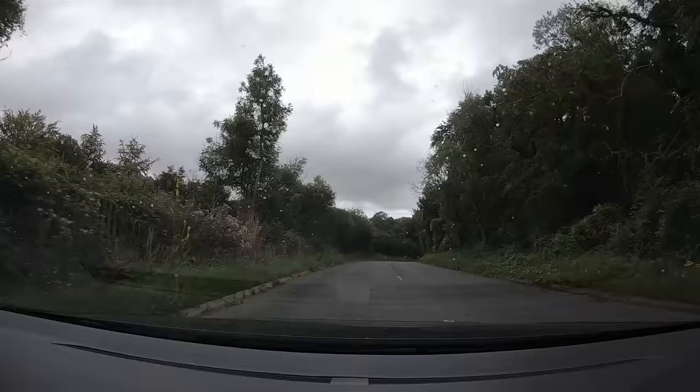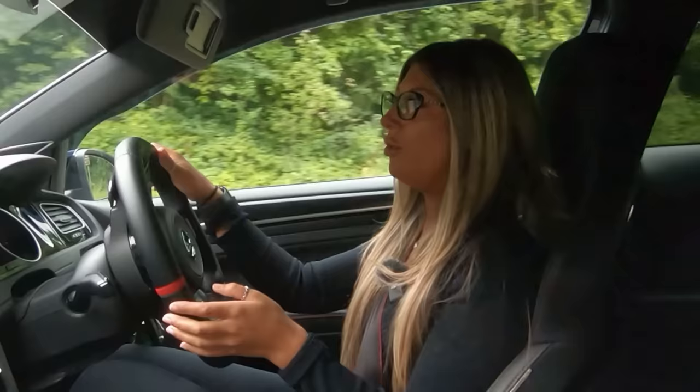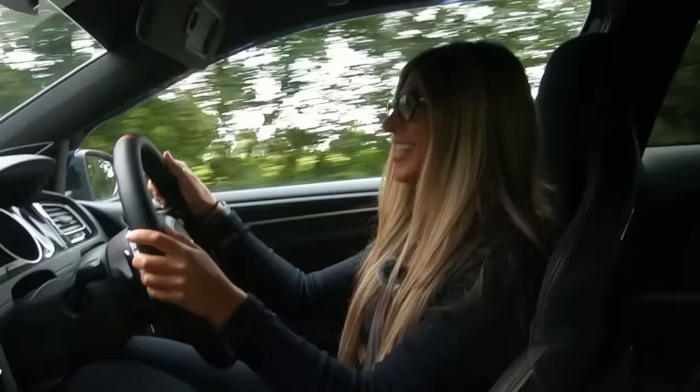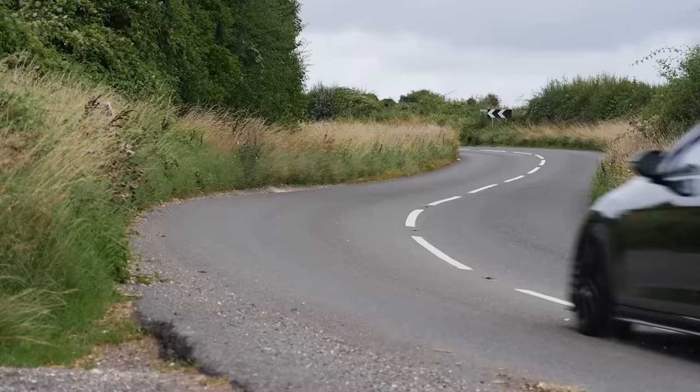The exhaust tone is really nice — not too overpowering. Out of sport mode it's really subtle. Connie prefers it without a decat because she feels a full decat would be a bit too much. She genuinely goes out in this car on her own and just giggles — it's really strong and great fun to drive alone.